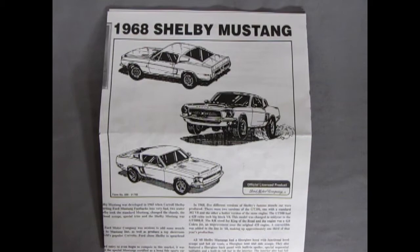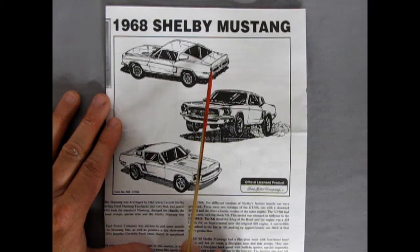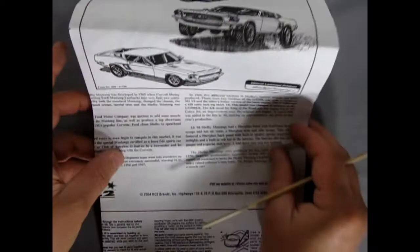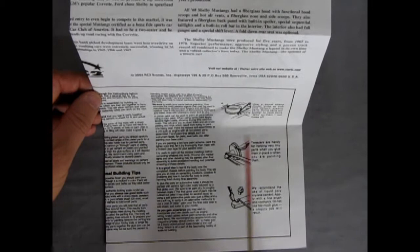Here's our instruction sheet for our 1968 Shelby Mustang. As you can see, we have three cars we can actually build out of this one kit. The first one is the Shelby Mustang as it would have come out of Carroll Shelby's shop. Then we have the drag racing edition as well as the custom one with American five-star type wheels. This gives you a full rundown of the Carroll Shelby 68 Mustang right here in this write-up, as well as all these great bits and pieces about how to build up your model.